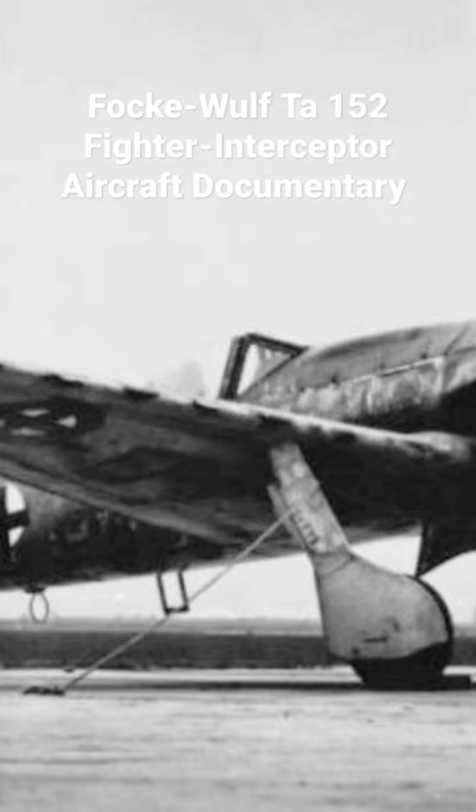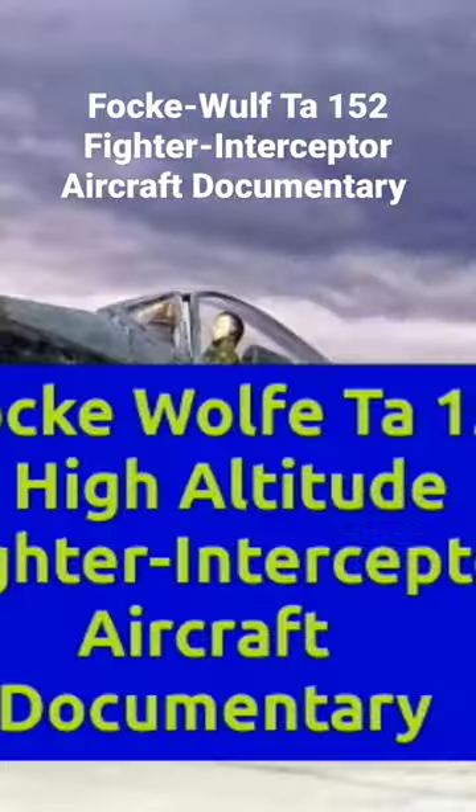The Focke-Wulf TA-152 is a World War II German high altitude fighter interceptor designed by Kurt Tank and produced by Focke-Wulf. The TA-152 was a development of the Focke-Wulf FW-190 aircraft. It was intended to be made in at least three versions: the TA-152H as a high altitude fighter,